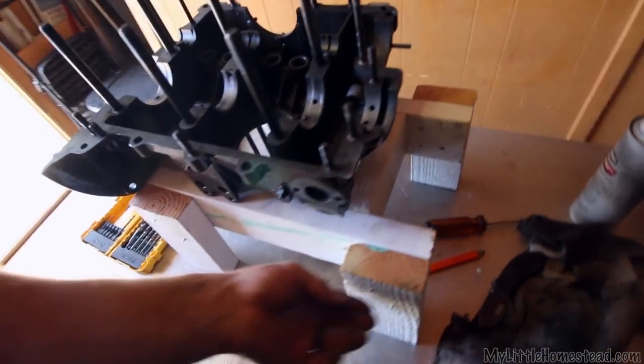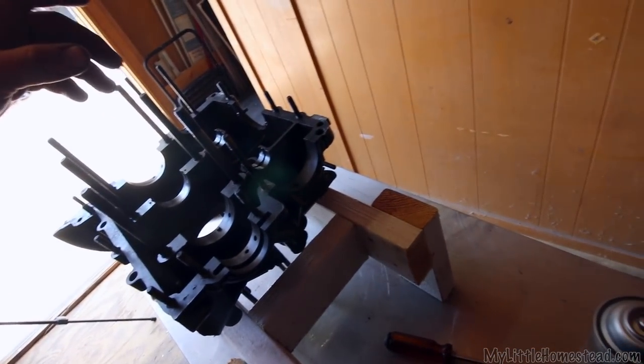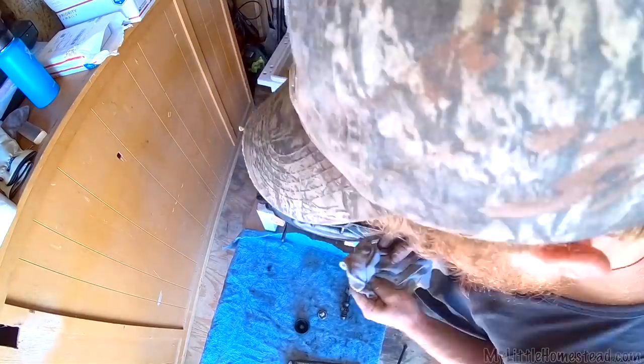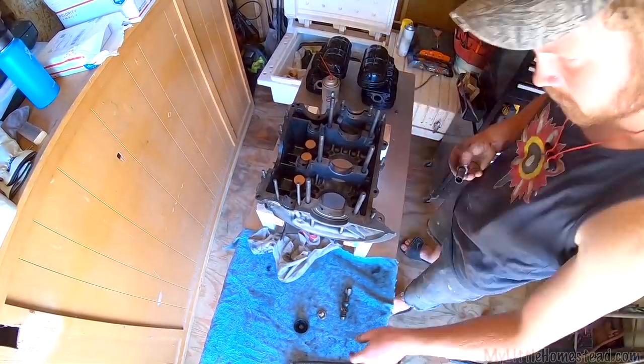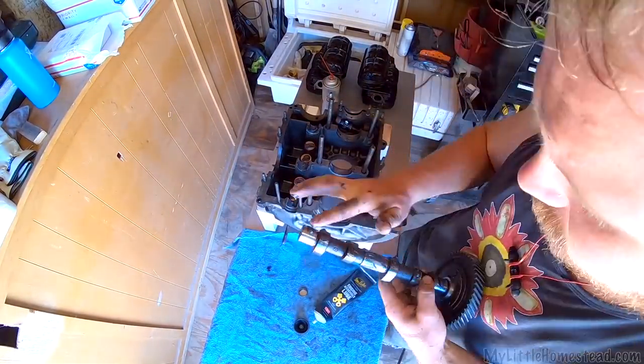Engine stand is done. This is going to be perfect to work on this thing and not have it tipping all around. This way I don't have to pull out the head studs — they pull out extremely easy, and if I can keep them in, it's better than trying to mess with all that and breaking out a bunch of inserts. This is going to be the nicest way to do it.